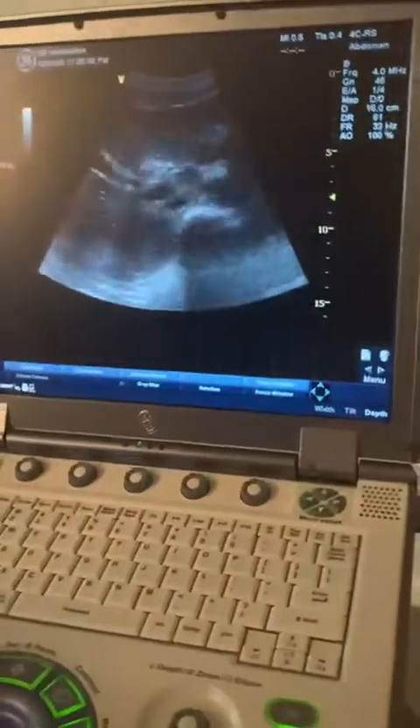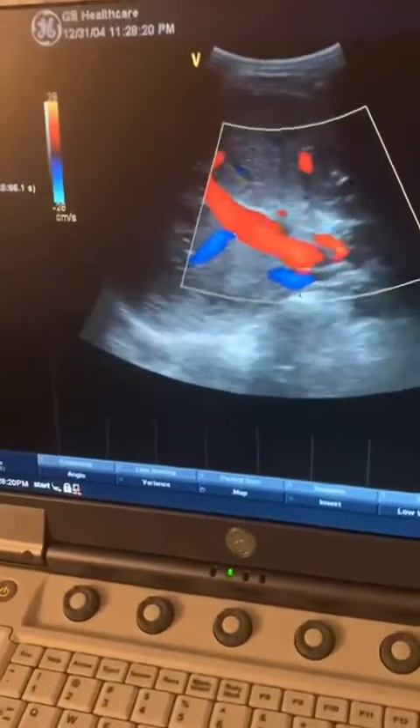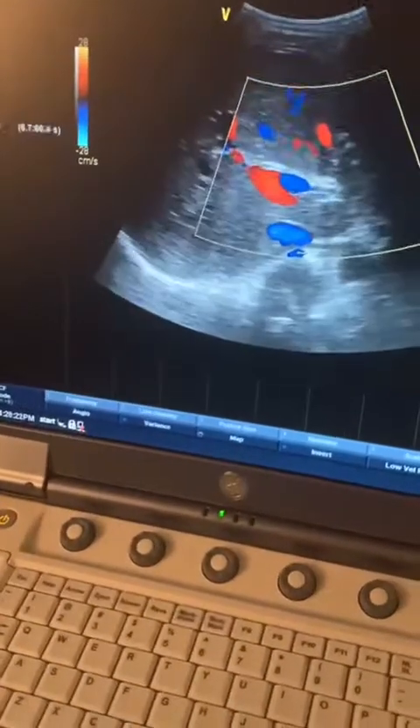Another vessel you want to look at when doing this exam — again, I love to go in between the ribs to get my images. The reason I like to do that is you can be very nicely parallel to the vessel when getting your waveform. In this case, I'm working on the hepatic artery.